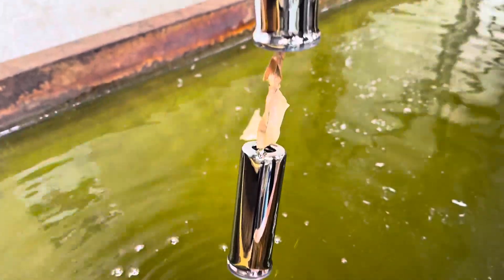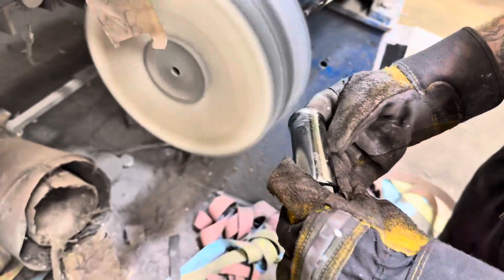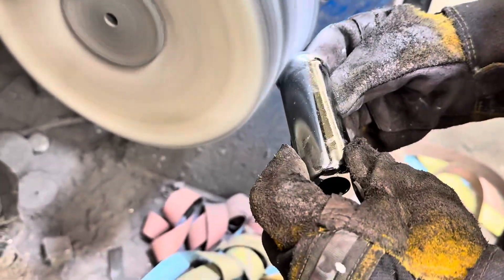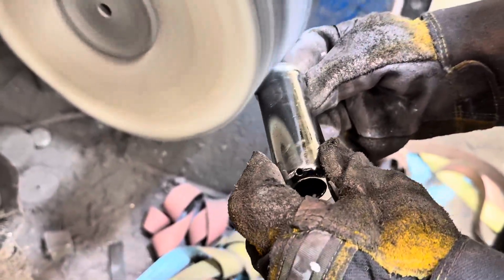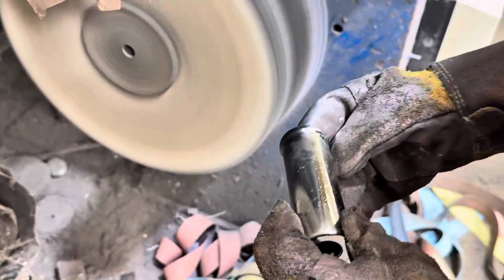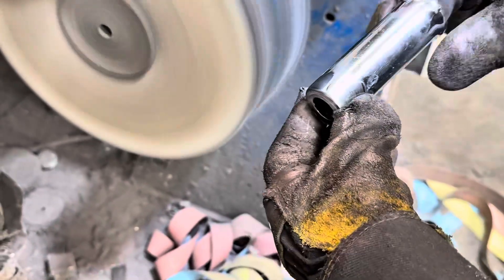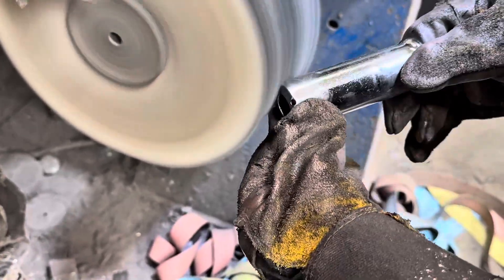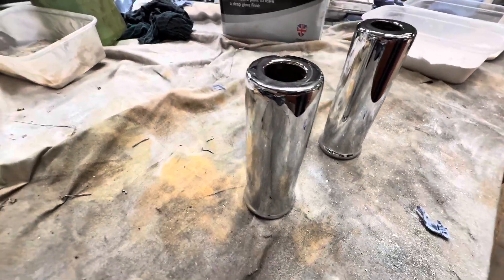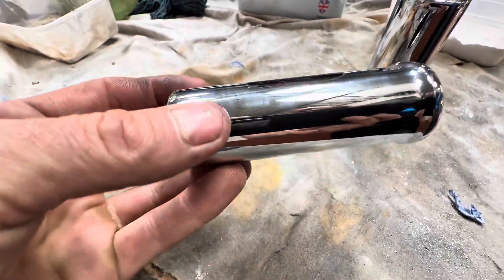Beautiful chrome finish. The last mop is to just take away any burn where it's actually been put into the chrome just a touch too long and it starts to go a little bit darker colour — so that's brought back on the mop. And there's the results now, all finished, looking absolutely stunning. Beautiful chrome.